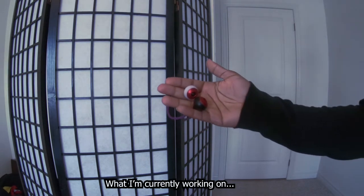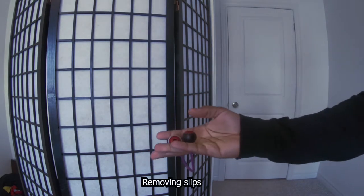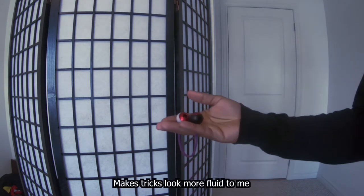This is a simple video. I want to talk a little bit about what I'm currently working on — it's called connecting the flow. We're removing slips that don't need to be there. It kind of makes more tricks look more fluid to me.